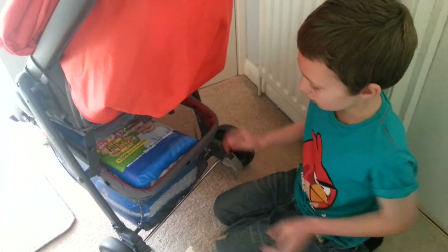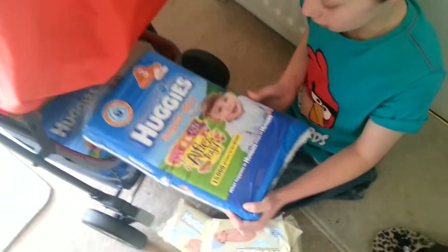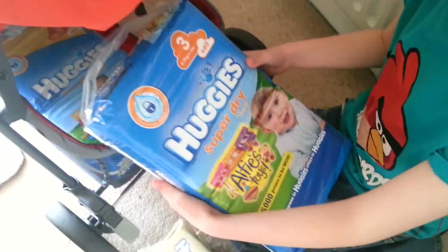What else have we got? Nappies. So how many nappies are in there? There's 60 nappies in there. And we've got two packets of them. So that's 120 nappies.